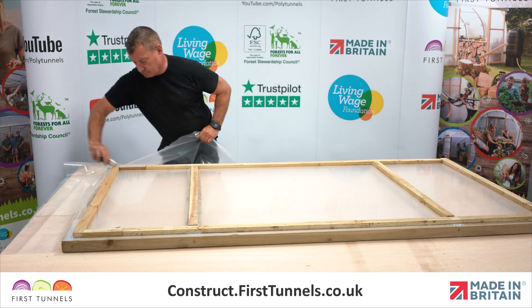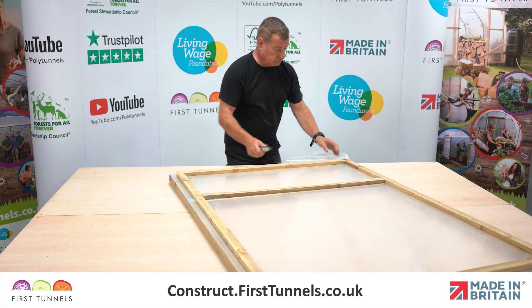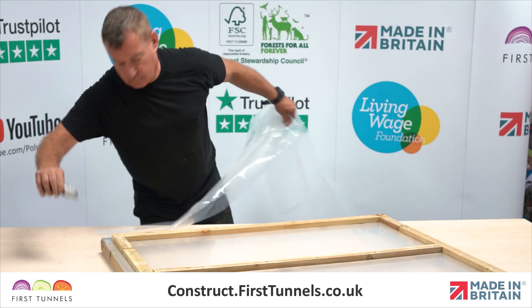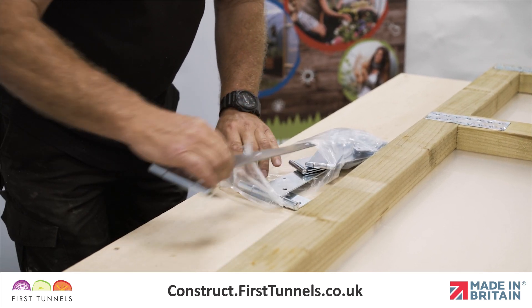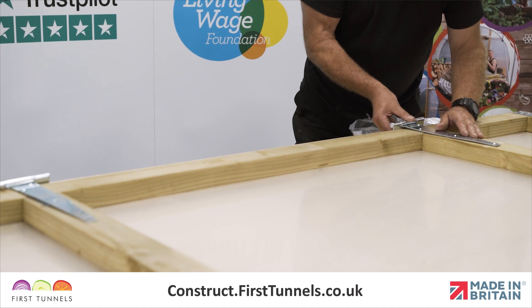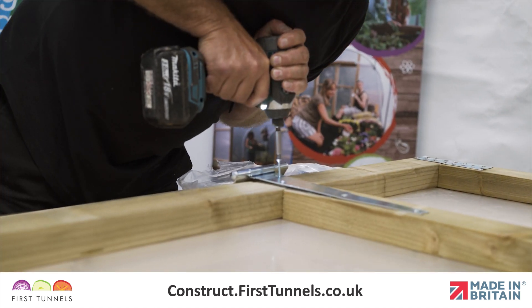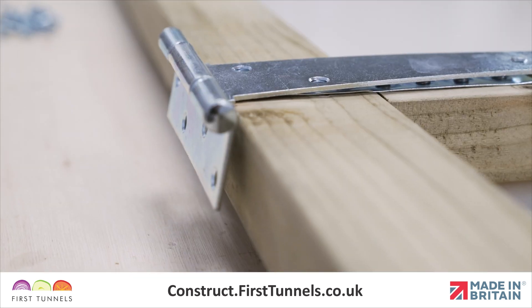Trim the excess polythene off with a sharp knife. Now it is time to fix the hinges. Hinges are fixed to the inner side of the door on the two middle cross pieces. You will be required to screw the triangle-shaped leaf of the hinge to the cross piece, and the rectangular shaped leaf will be secured to the door post later.